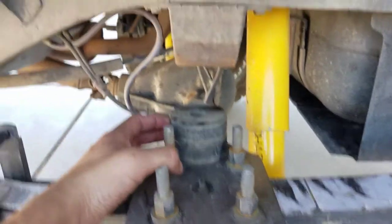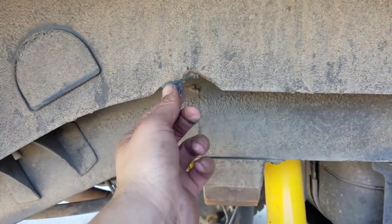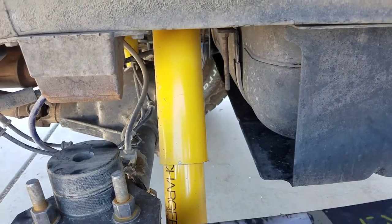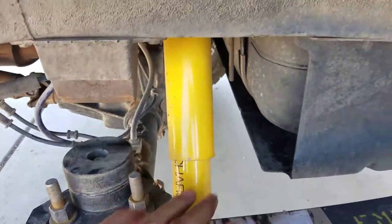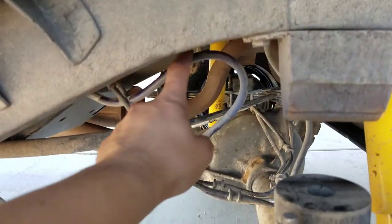The only issue I had was one of these bolts did this right here, but that's already been taken care of. The lift also came with the Old Man Emu shock absorbers.